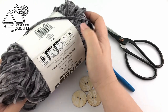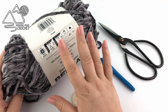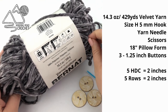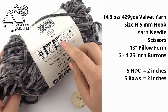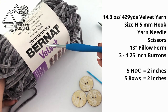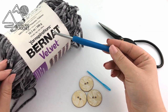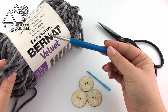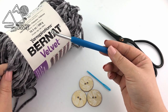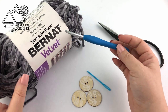The first tip is going to be using a smaller hook than it recommends. Velvet yarn really likes to snag and it's hard to fix those snags once they happen, so working with a smaller hook is really going to make your job a lot easier. We are using about two sizes smaller hook for this yarn. You will also need an 18 inch pillow form, but the written pattern also has instructions for a 16 inch pillow and a bolster pillow.